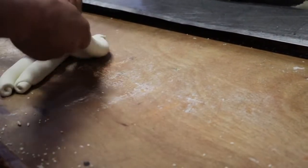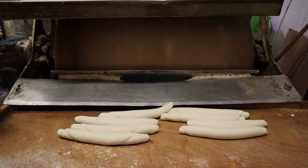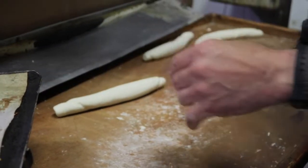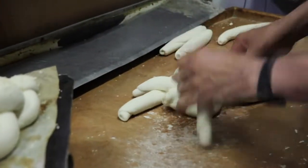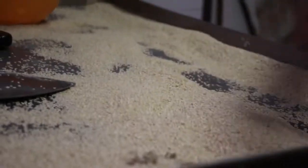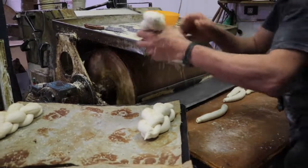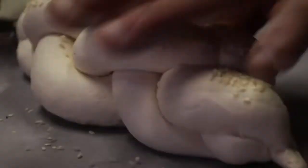The baker then takes four of the long cylinders and braids them into the loaves. With each braided loaf, the baker rolls and tucks the ends underneath and then dips it in sesame seeds.